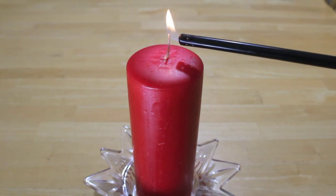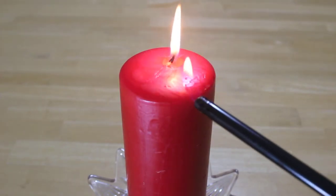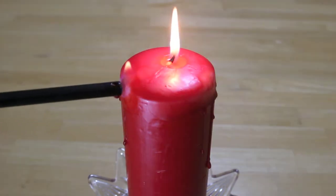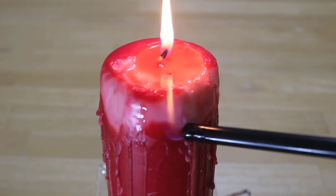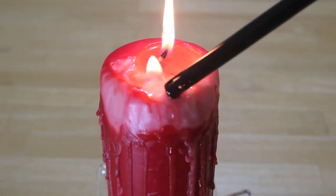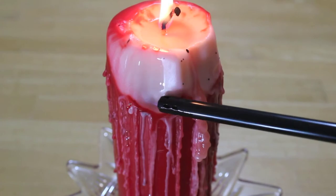First, light the candle so you get a pool of wax on the surface. Then brush the lighter around the candle so that the wax drips. If your candle loses color, we can fix that later on. Take the tip of the lighter and move it through the pool of wax on the surface so it spills over the edge — I'm really focusing on making deep dents on the areas near the surface.